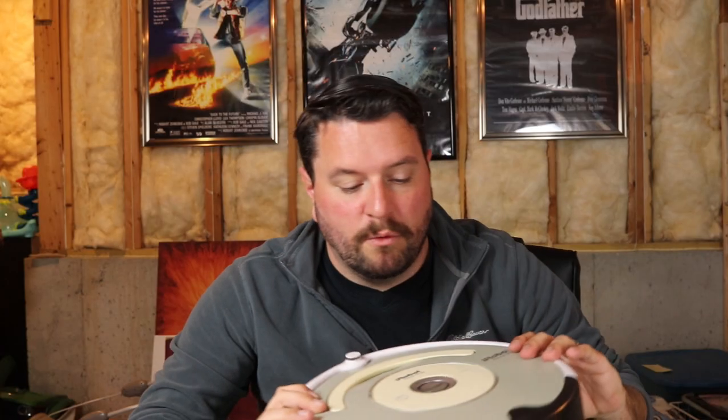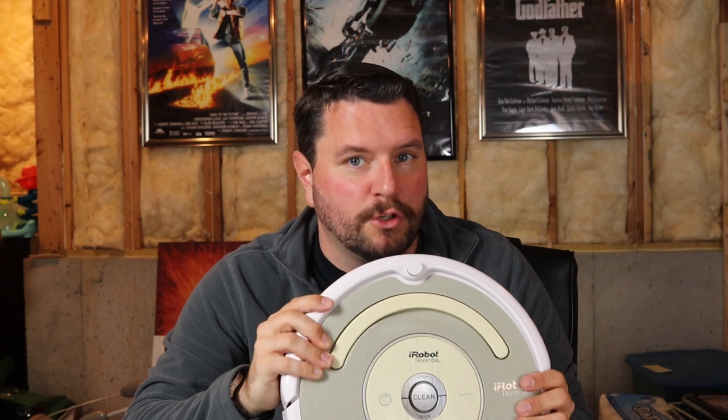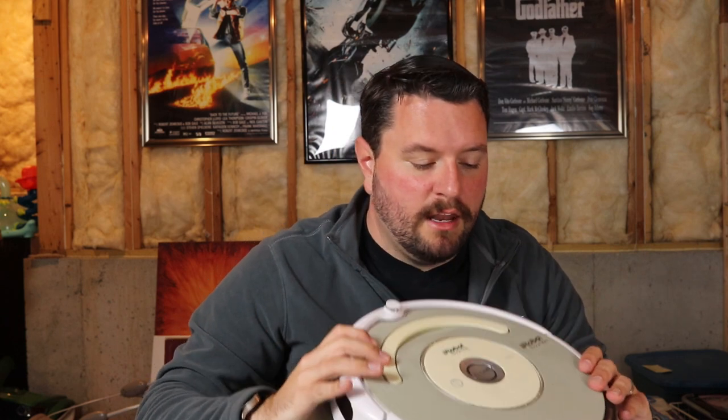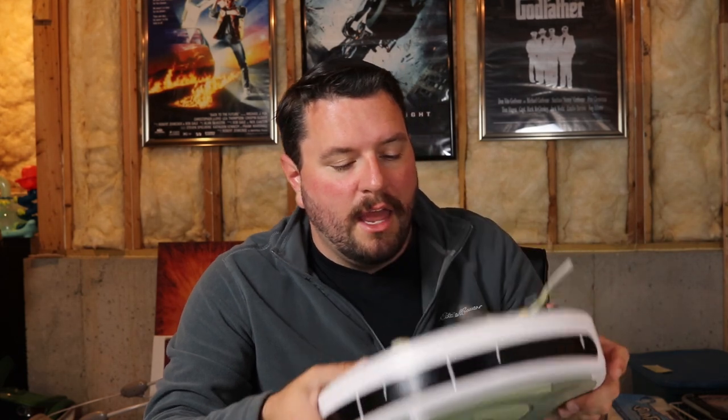Before we get started with today's review, I have to say goodbye to a fallen comrade. Our Roomba Series 600 vacuum cleaner died this week after many years of great service, unfortunately with a lot of abuse from both our furniture and from our children. The twins decided they would like to play with it continuously over the last few months, pressing down on the wheels and trying to ride it, and running it constantly. A few weeks ago we started getting an error message when we tried to charge it.